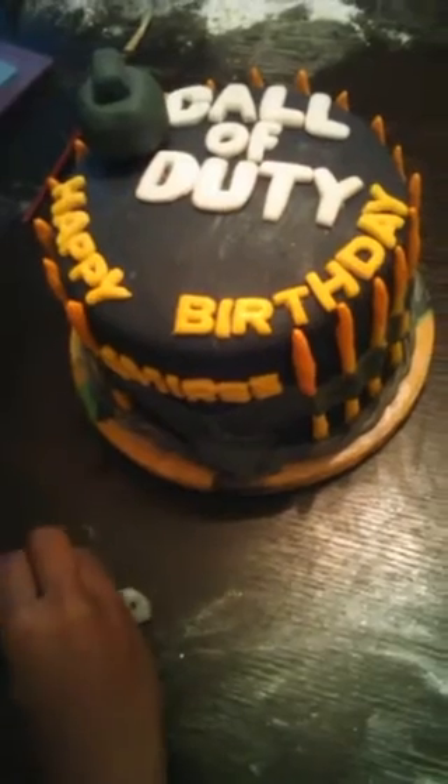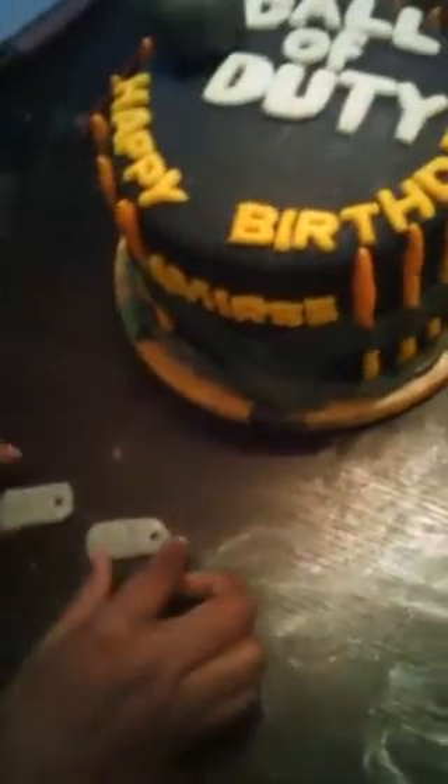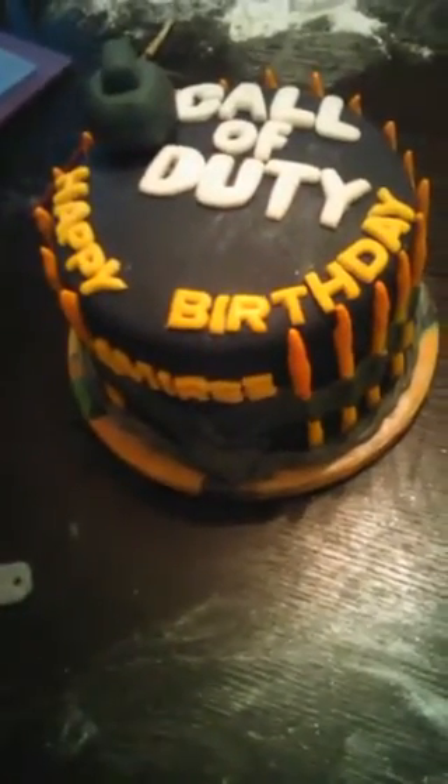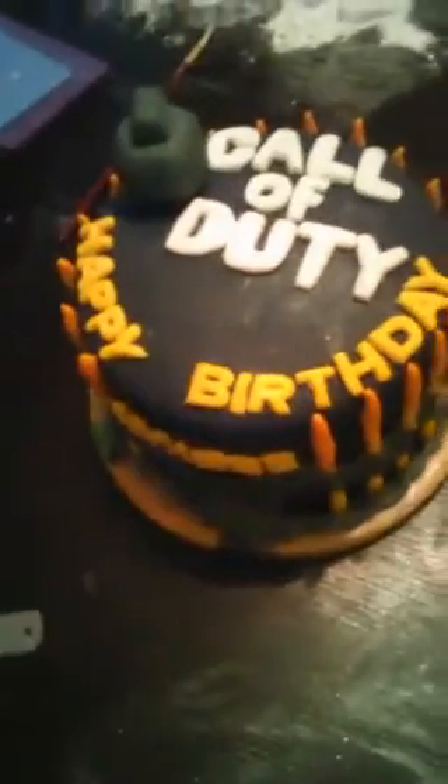I'm going to put on the final touches, which are the dog tags. If you bake, you'll notice that you can use all kinds of things around the house that you already have to help make your decorations. I just used an icing tip to do the little holes for the dog tag — it's that simple. So we're putting these onto the cake. I already put on the letters, so everything else is done. I'm just putting on the dog tag to finish the cake off.